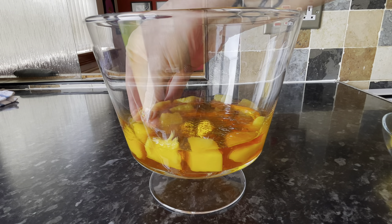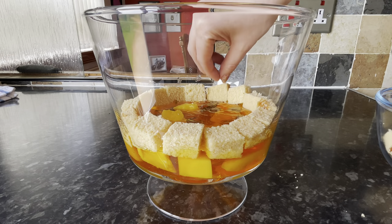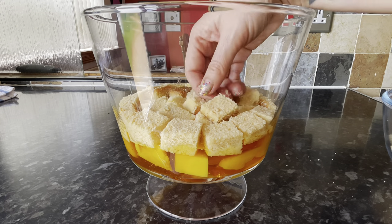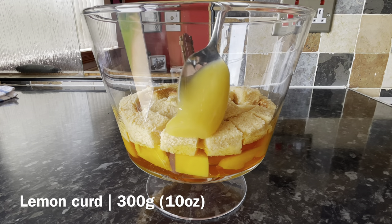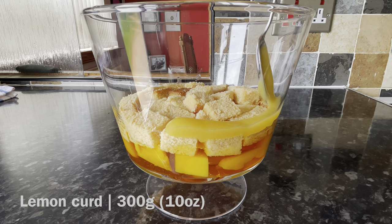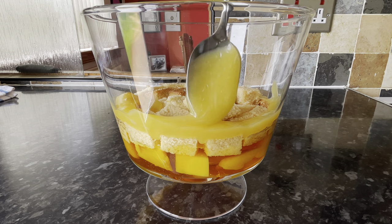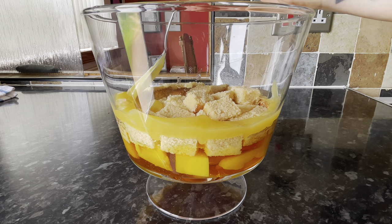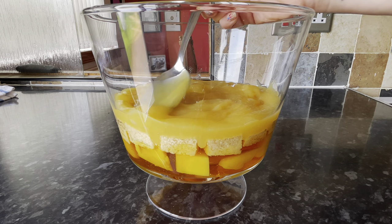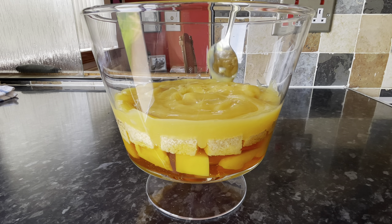On top of the jelly, add the mango pieces — you can use pineapple or whatever you prefer, I just like mango. On top of that, add the Madeira cake, then pop some lemon curd all the way around in a nice band and fill in the centre with the rest of your lemon curd. This acts as a barrier to strengthen the bottom for the rest of your ingredients.